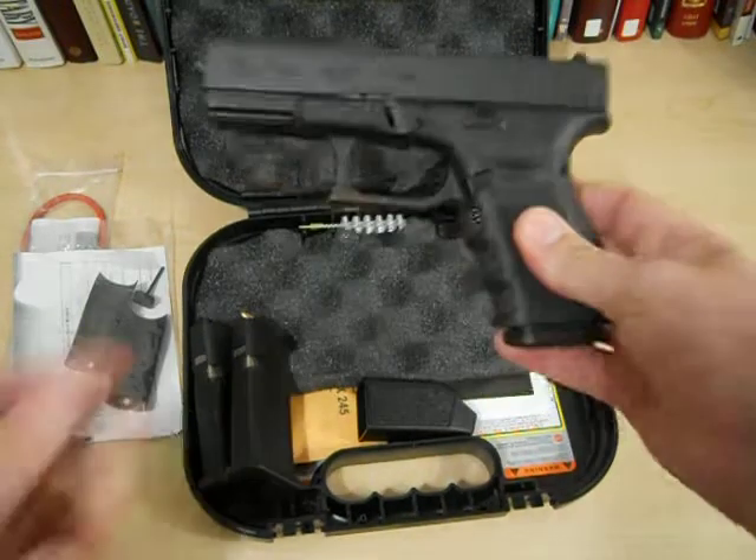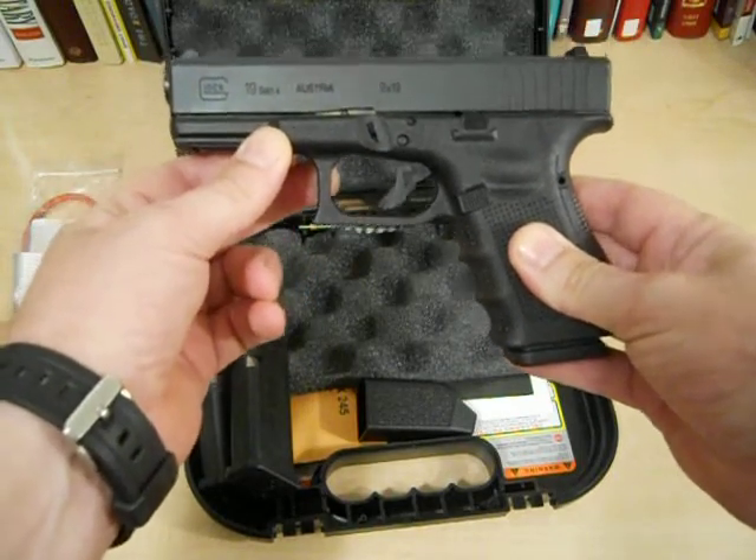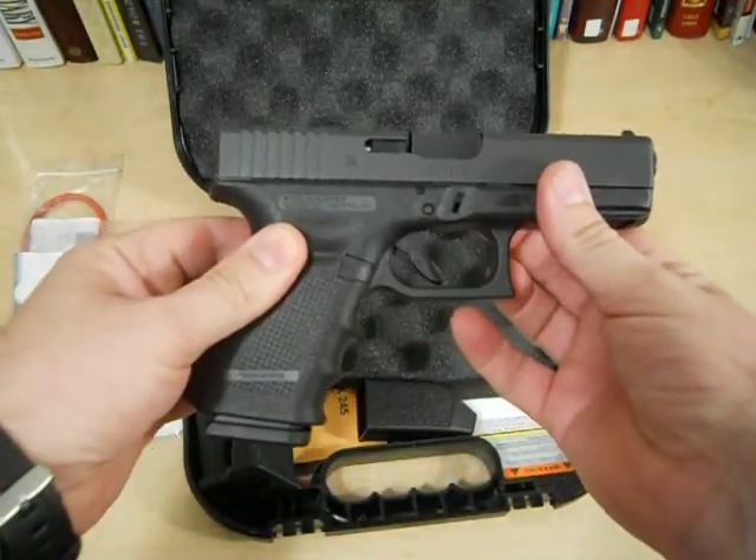Anyway, just wanted to let you take a quick peek at my brand new Glock 19 Generation 4 — Glock 9 millimeter. I might even do a part two; I just like this thing so much I might have more to say about it. Alright, thanks for watching, peace out.